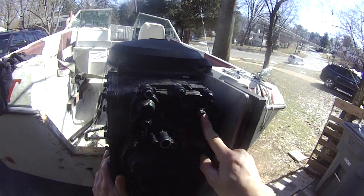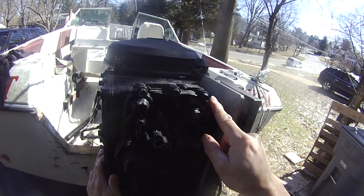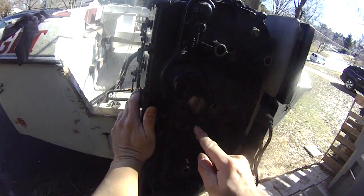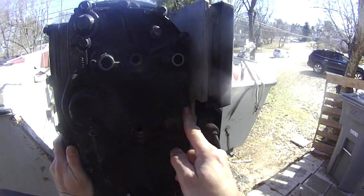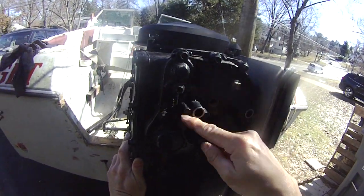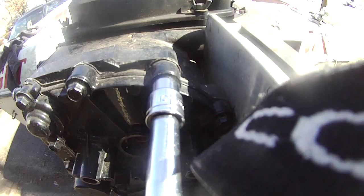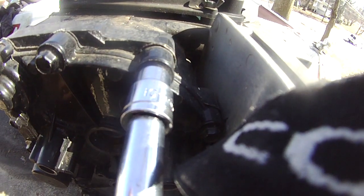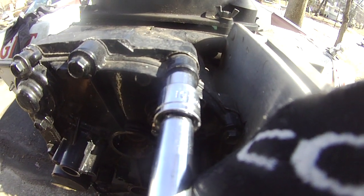I'm going to take out the manual and take a look. The manual is downloaded. Counting again: 1, 2, 3, 4, 5, 6, 7, 8, 9, 10, 11, 12, 13, 14, 15, 16, 17, 18, 19. So 19 screws. I don't know what this other one is, so I'm going to find out. These 19 screws are number 10 as well, so I don't have to change the socket - I can just go ahead and take them out, one at a time.